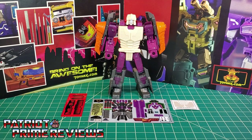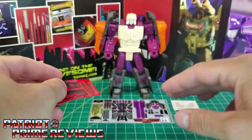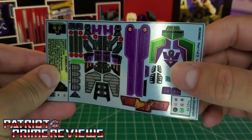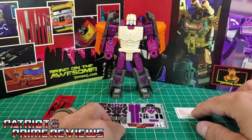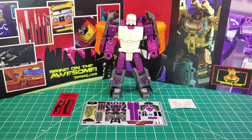Now, on to the decals. The set we're looking at in this video is the brand new decal set for Transformers War for Cybertron Earthrise Lord Zarek. This decal set includes three decal sheets: one of red decals that look to be visors, the main decal sheet with all the extra details, and another decal sheet that looks like accents. Without further ado, let's take a look at the mighty Lord Zarek both before and after ToyHacks decals.